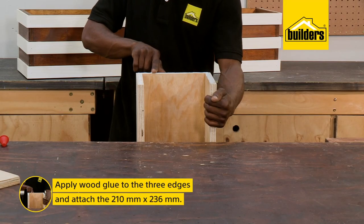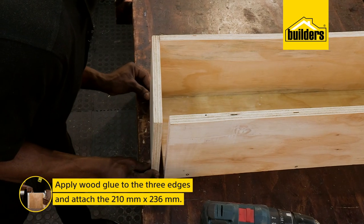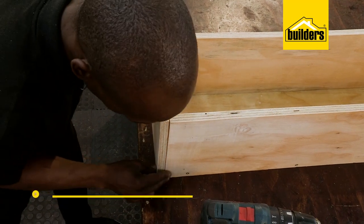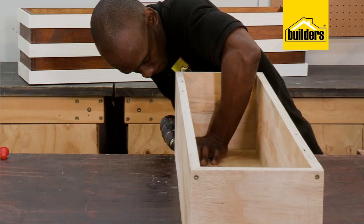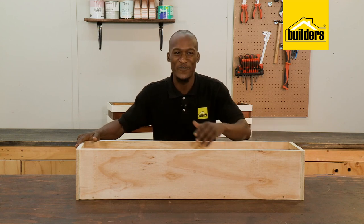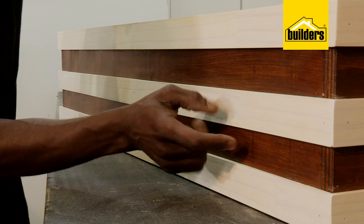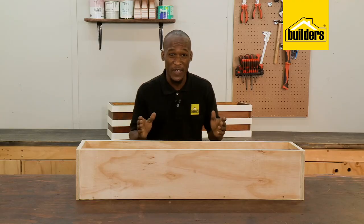Next is to attach the smaller 210x236mm piece for the sides. Apply the wood glue on all three edges, position the piece and screw it in place. The box is done. Now you could leave it like this, but I figured it's a feature — why not give it some character by staining it and adding a decorative finish.